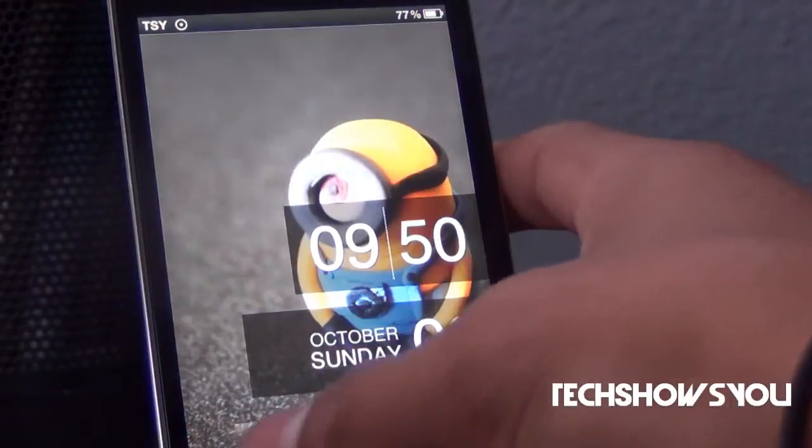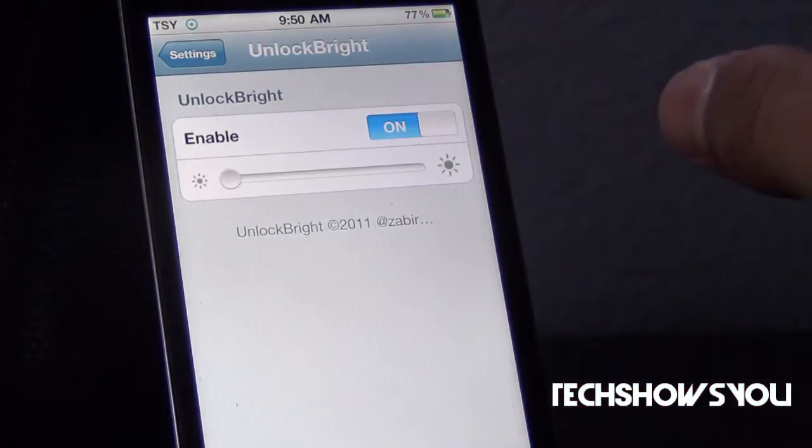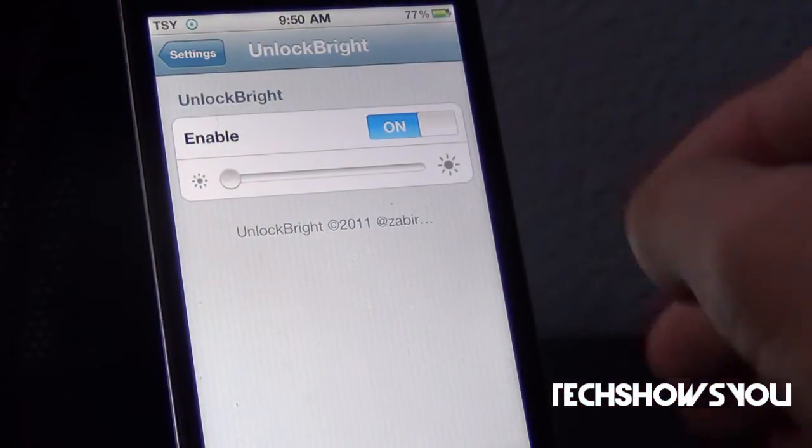I'm going to unlock my device by sliding, and watch what happens. As you guys saw right there, the brightness goes down and then it comes back up when you open it.